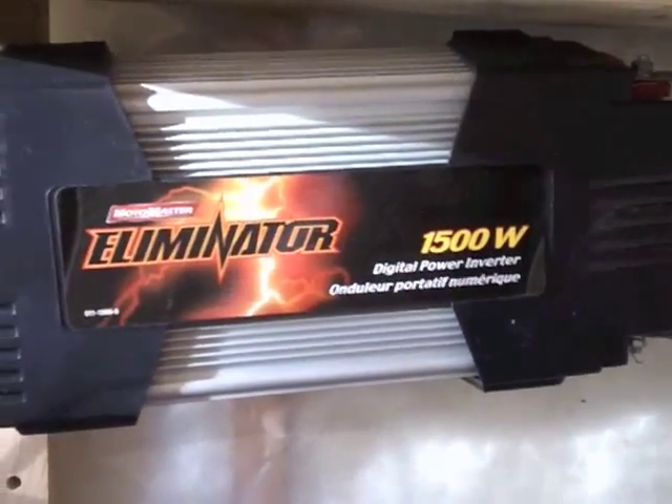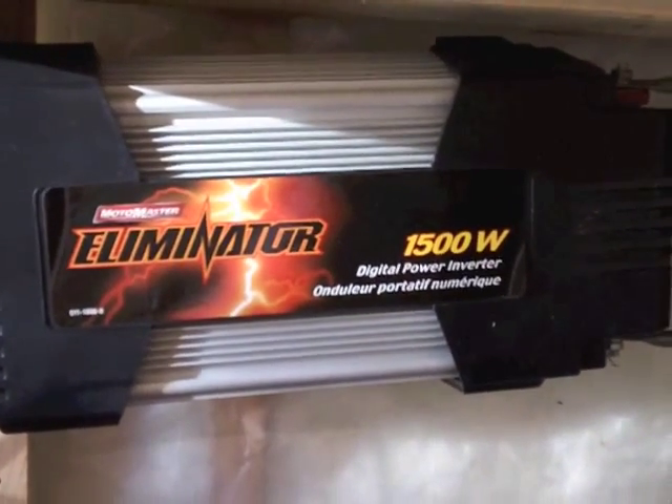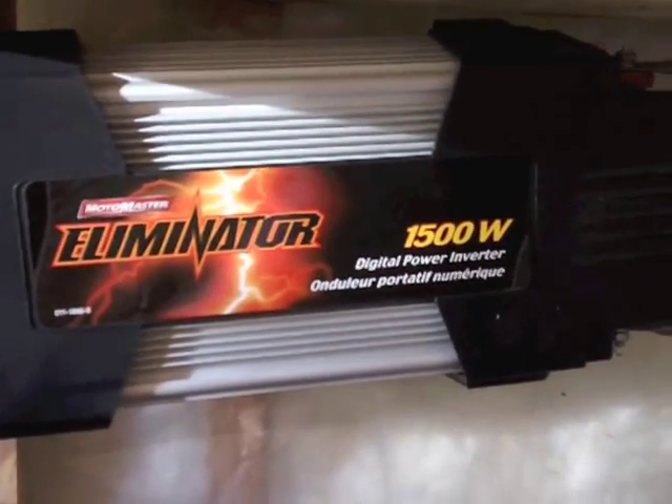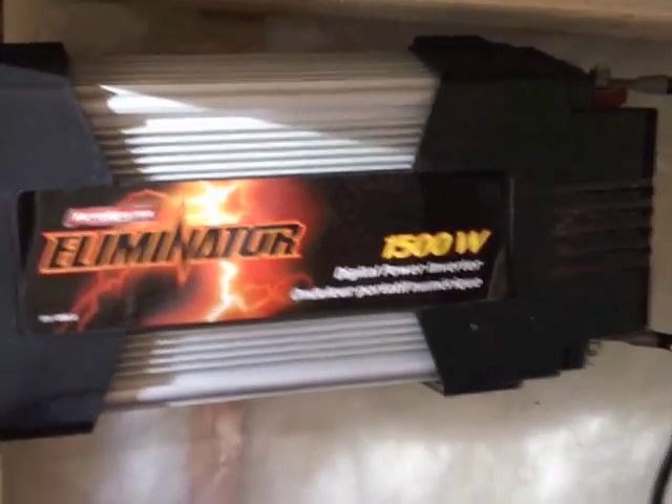The inverter I picked up from Canadian Tire — it was on sale for a hundred bucks. Can't beat that. It's 1500 watts continuous, 2000 watts maximum, and so far it's been working great.